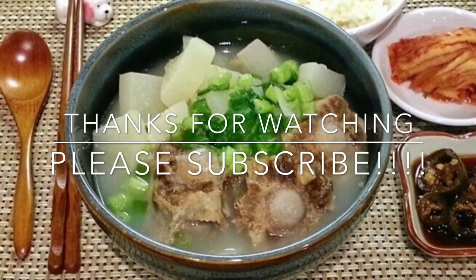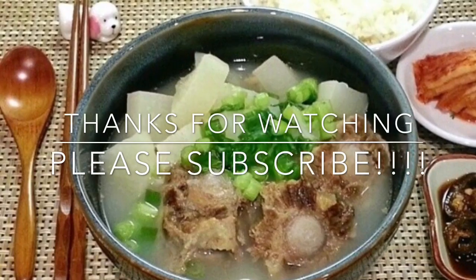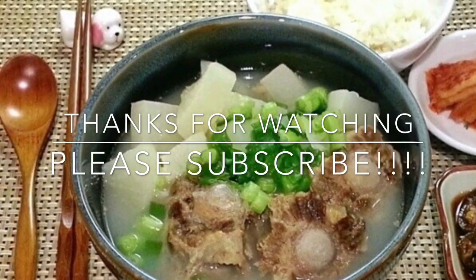Thanks for watching, guys, and I hope you enjoyed this video. If you would like to see more videos like this, please subscribe.